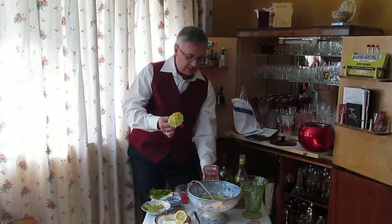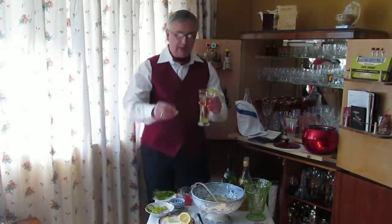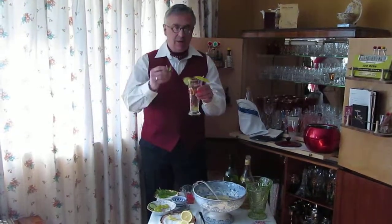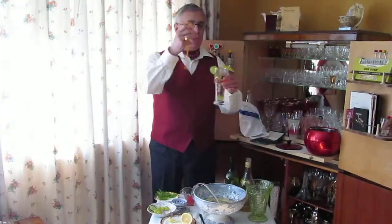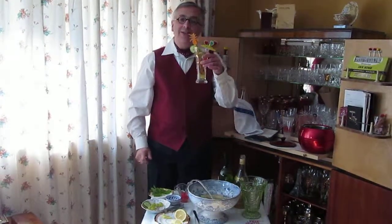Into there. And Muriel always likes cucumber rather than lemon, and a lovely piece of fresh mint into the top. And there you have a rather splendid coronation cup. Here's to Her Majesty the Queen.